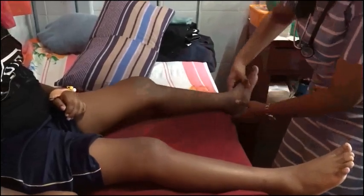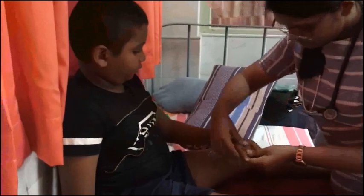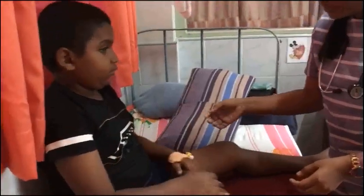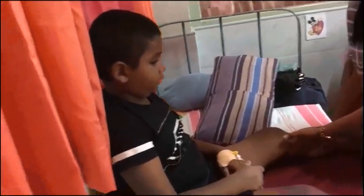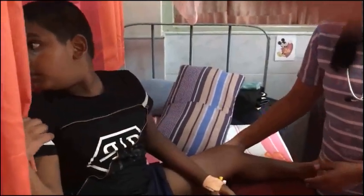Examining all other joints: there is no other large joint or small joint involvement, and no palpable bursal enlargement in the posterior aspect of the knee joint either.